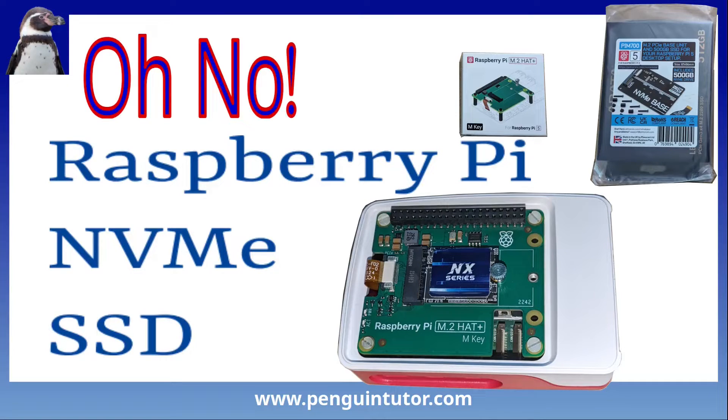This is not the video I planned to make. I was trying to make a video comparing two different ways of adding NVMe SSD drives to a Raspberry Pi 5, but this turned out not to be quite as simple as it first sounded. I was almost pulling my hair out with frustration through a combination of my own silly mistake and a Raspberry Pi that just wouldn't work. Hopefully this video will help you if you're wanting to add an SSD to your own Raspberry Pi. I'll still provide a comparison of the different ways of adding an SSD, but this video is going to cover the problems I faced.